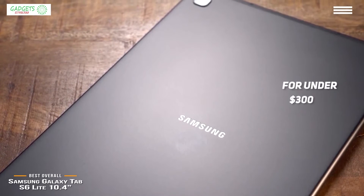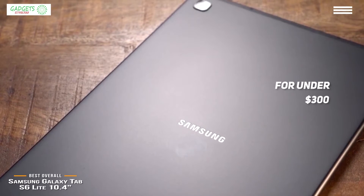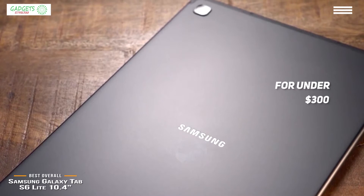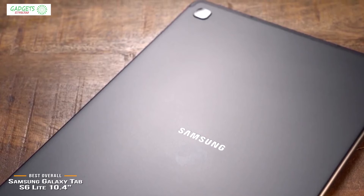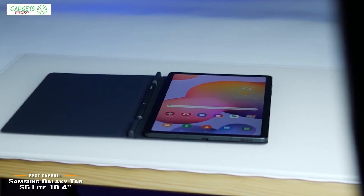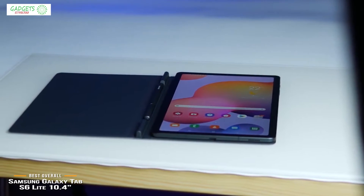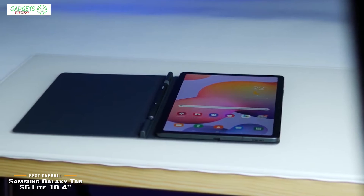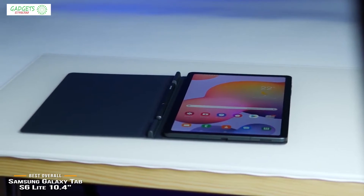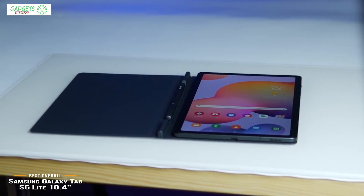The Samsung Galaxy Tab S6 Lite is the best budget tablet Samsung has ever released, and you'll find a lot of value here. For under $300, the S6 Lite offers strengths that include the S Pen Stylus, software customization options, and a fairly robust, good-looking design. If you're looking for a budget Android-powered alternative to the iPad, the Tab S6 Lite fills that role, serving up a multitude of uses, whether it's sketching, reading, or watching Netflix.